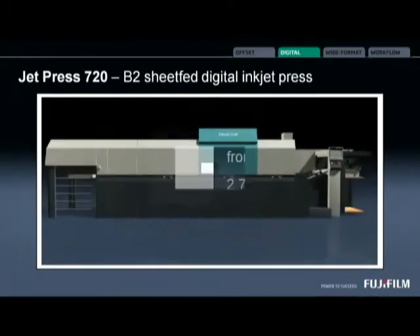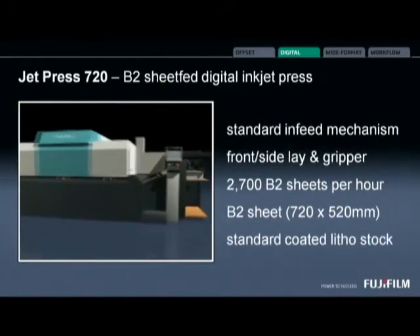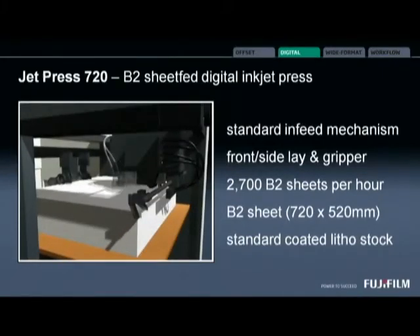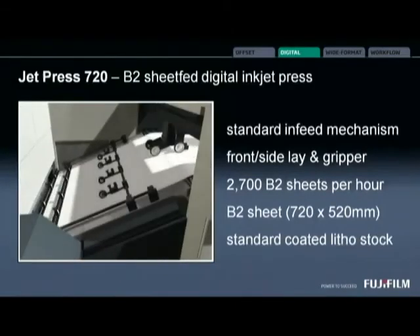So let's take a look at the in-feed of the Jet Press 720. We're using front and side lay for sheet registration. We're using grippers to convey the sheet through the press. We're running 2,700 B2 sheets an hour on a standard coated litho stock.